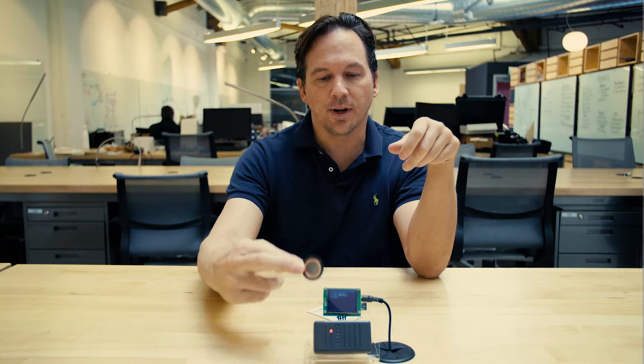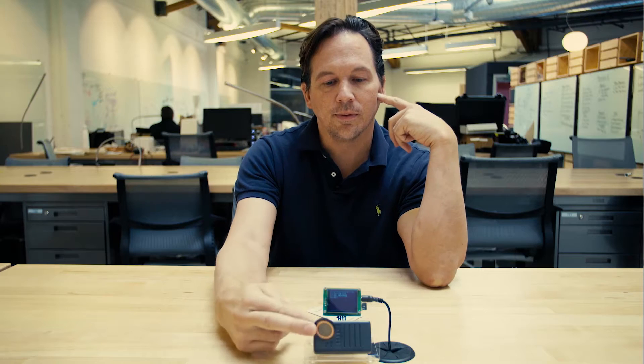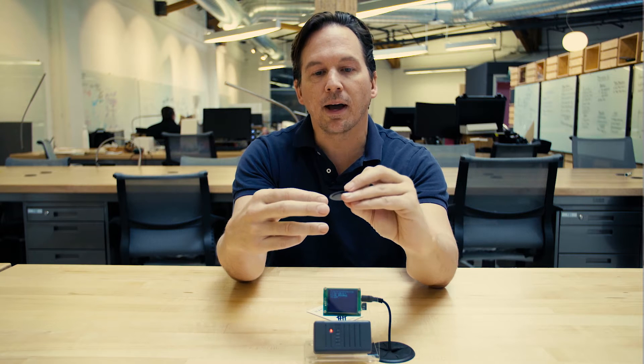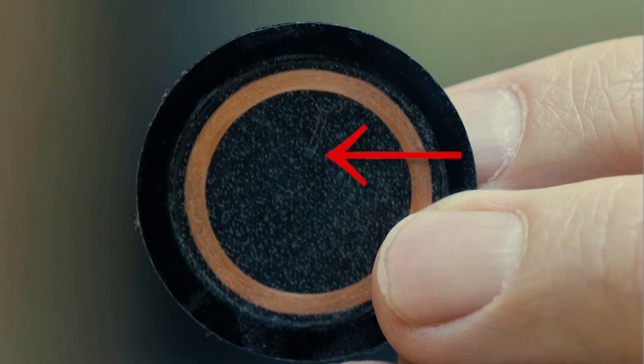The way they work is when you get near the reader, this coil on the outside gets energized by the changing magnetic field in the reader. That powers up this little speck of dirt, which is an integrated circuit, which transmits out its unique ID.